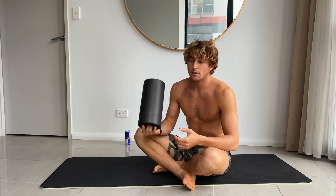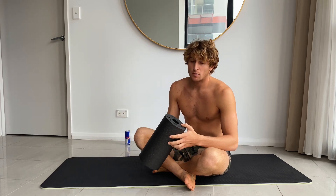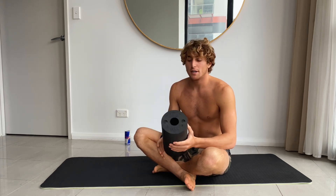What's up guys? Today I'm going to show you six different ways to roll. It's quite easy and it makes you feel really good, especially when you wake up in the morning or before a training session.